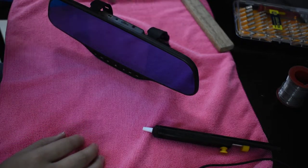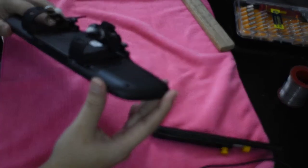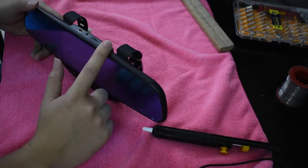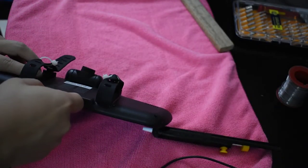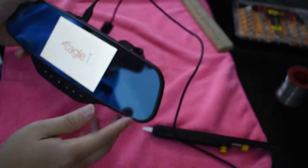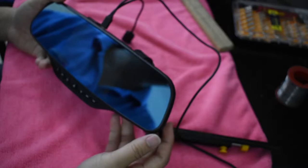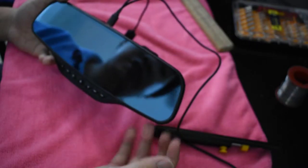Good morning. Today I'll be showing you how to fix a rearview mirror DVR recorder. The problem I'm having with this unit is that whenever the power is plugged in, it will start up as usual, however after a few seconds or few minutes it actually turns off by itself, and the battery doesn't charge up.